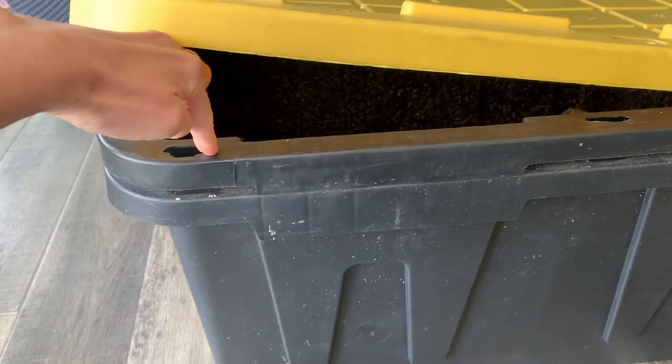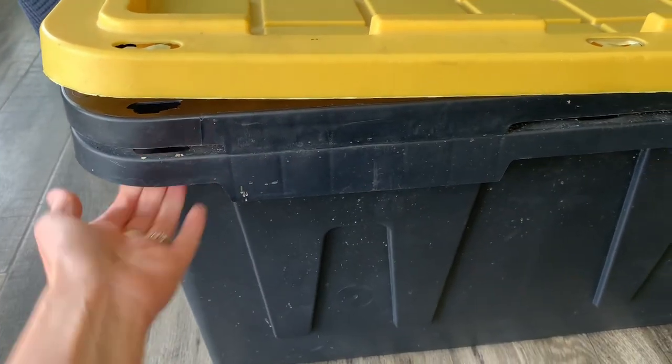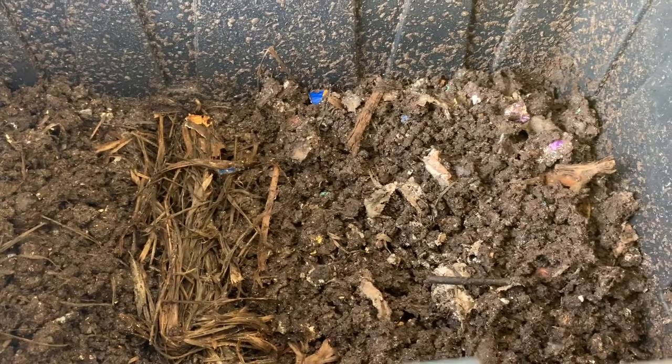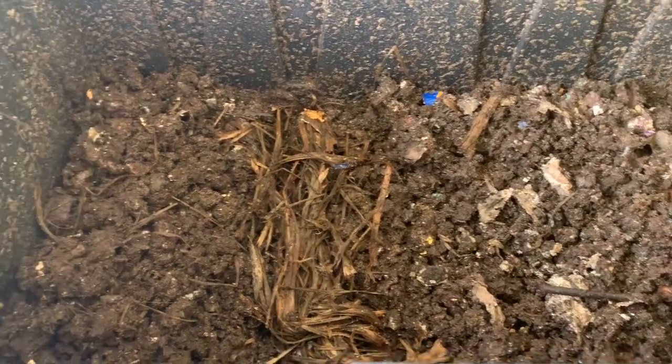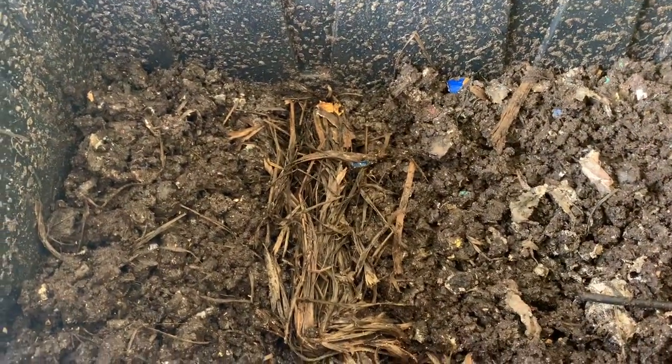We drilled holes in the top bin so any liquid will drain down to the bottom bin. This is the oldest bin we set up — my son actually set this bin up years ago. He was the first one interested in worm compost. I don't know what got him interested in it, but it's been great for the garden and I've appreciated his little hobby.